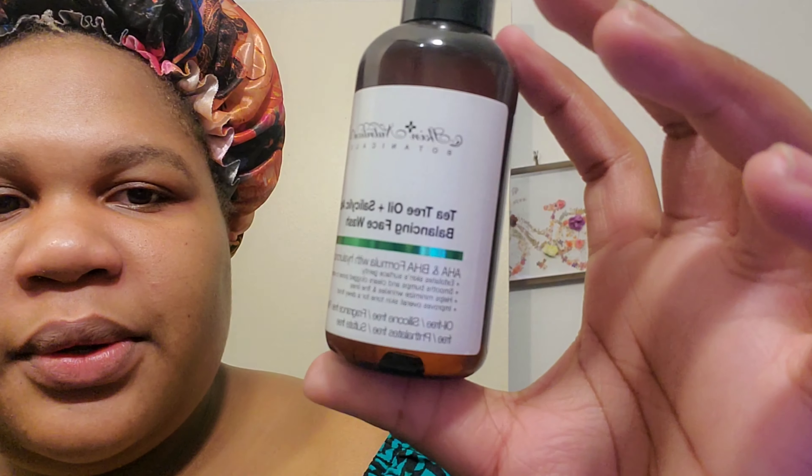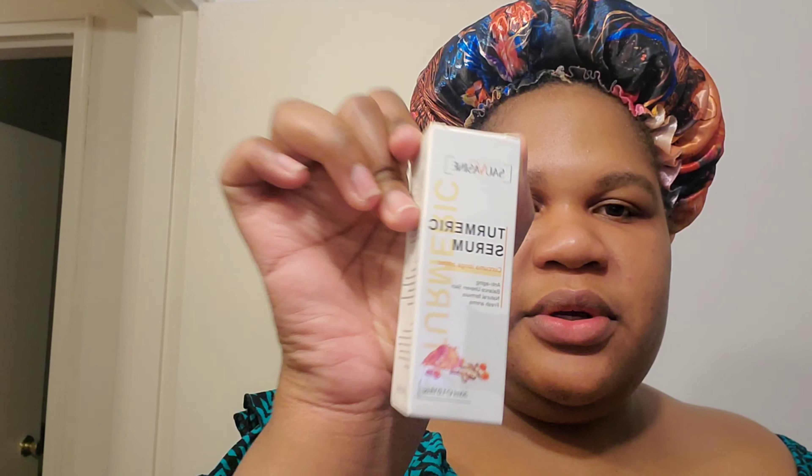Tea tree oil balance face wash — I kind of like this because it doesn't mess up my face. Then I'm gonna go in with my turmeric serum, you guys have been asking about this. I could go in with this but I don't want to use this tonight. I'll use this because it goes so good on my skin.